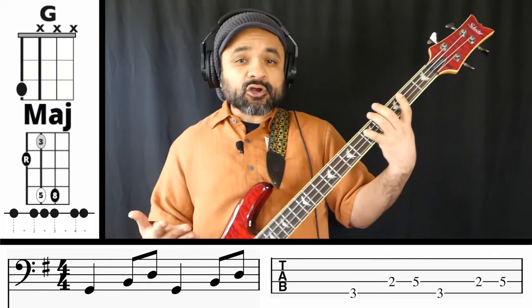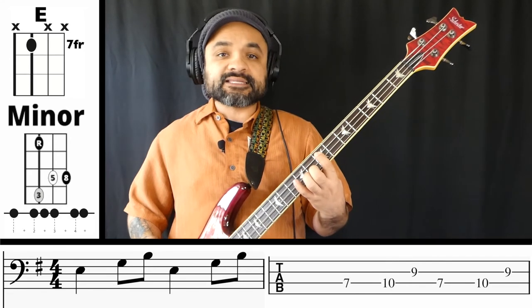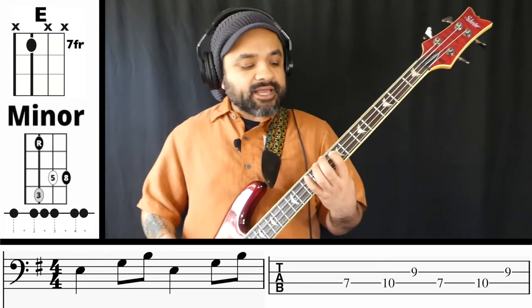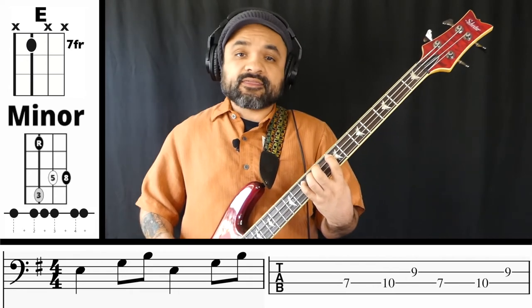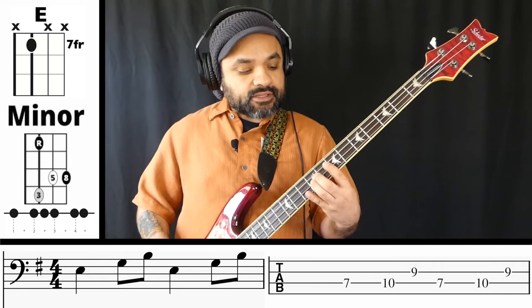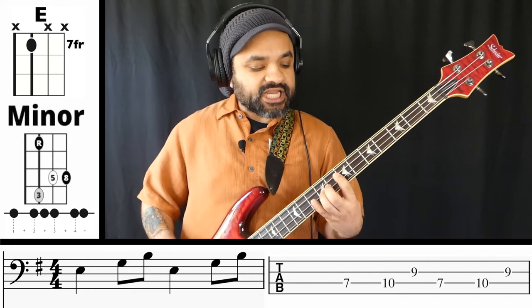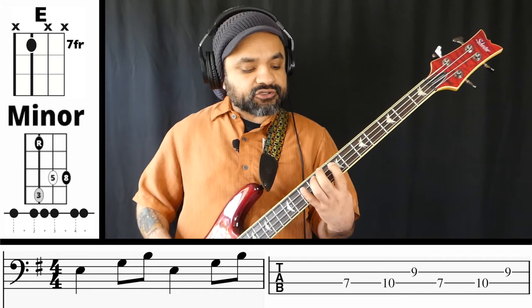The second chord for Vida de Rico is an E minor, so now we're dealing with a minor shape, which is a little bit different. We're going to play the root here on the seventh fret of the A string. The third of the E minor chord is a G, and the fifth is a B natural. So we're going to go E, G, and B. The shape for the minor chord is a bit different than the major shape.